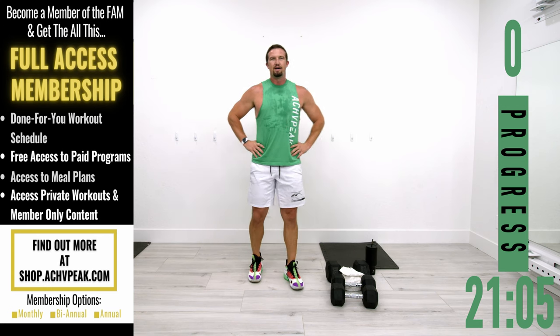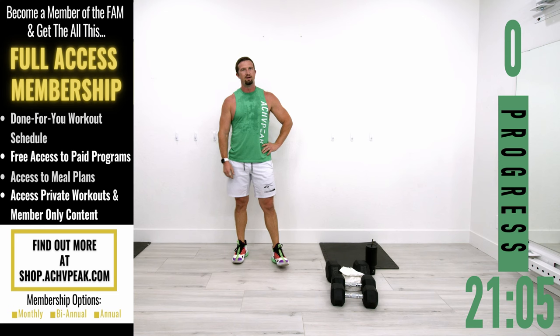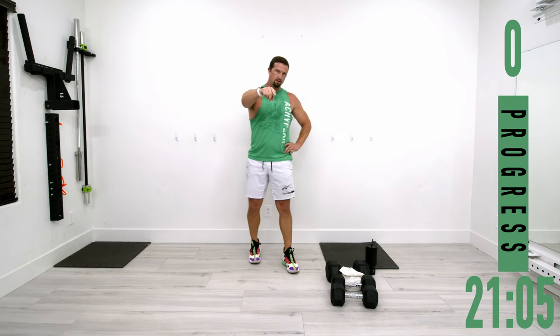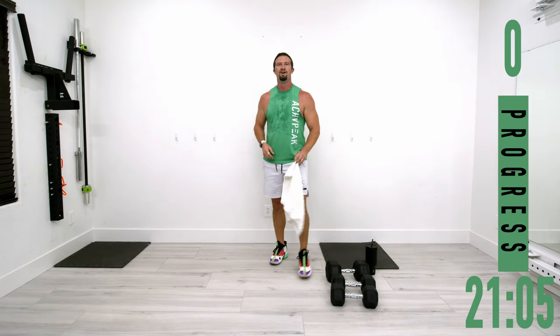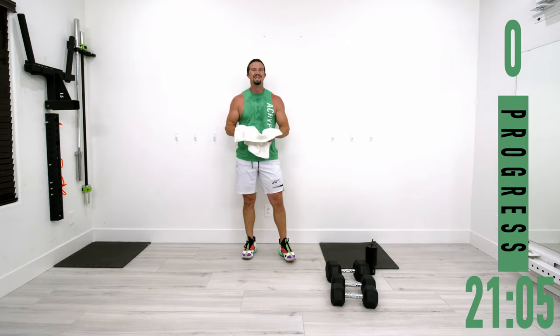Hope you guys enjoyed that workout. If you did, be sure to smash that like button, subscribe to the channel, and let's see you on the next one. Also post in the comments how many squats you got on those two burnout sets at the end — let's see what numbers we have. See you guys!